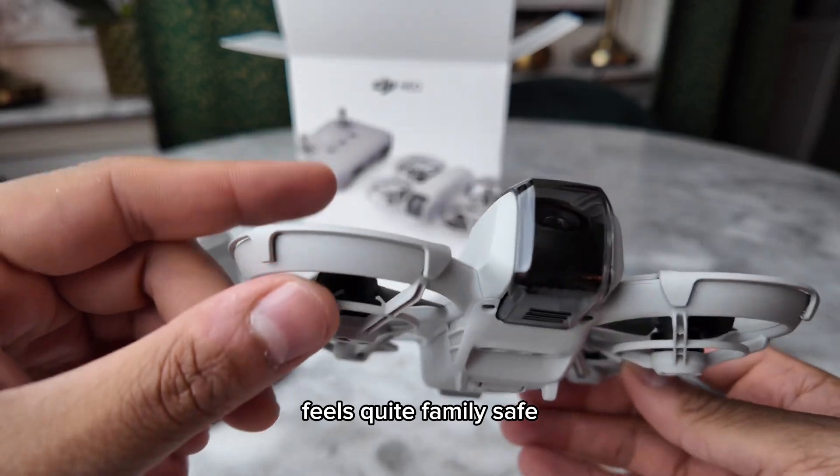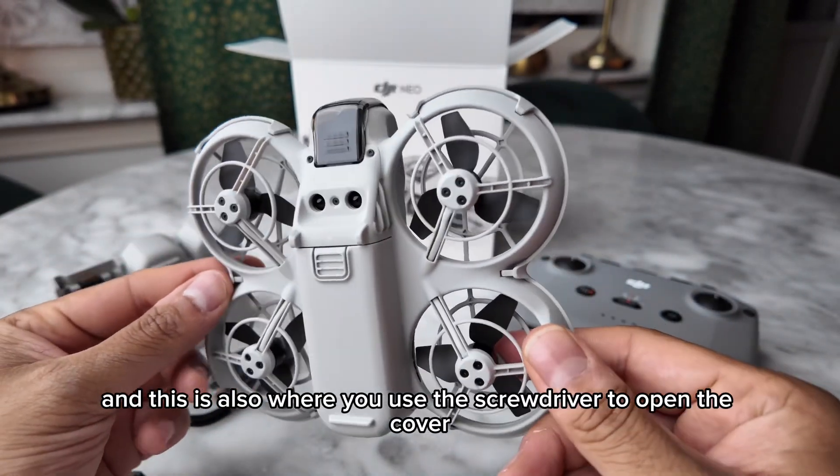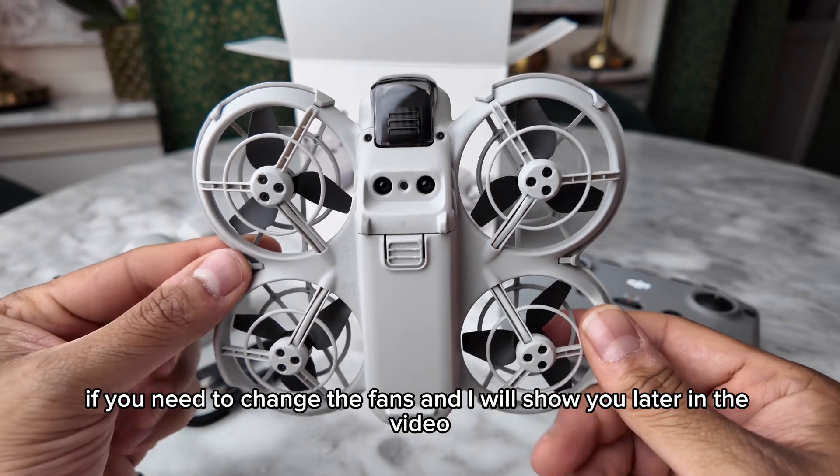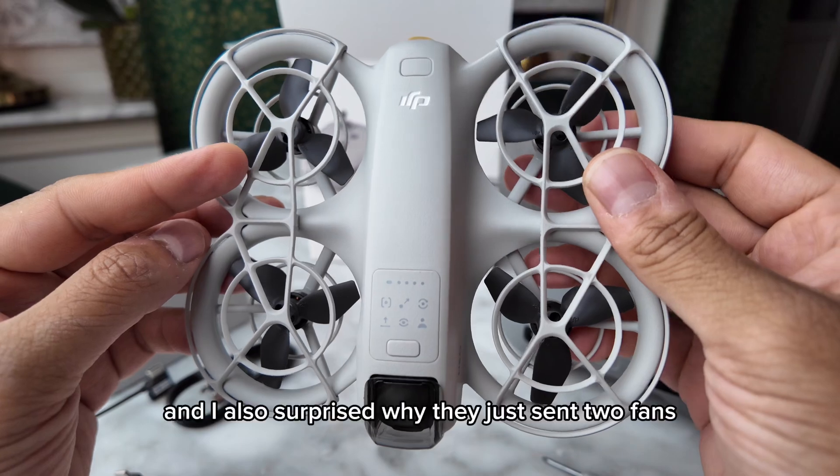It feels quite family safe. This is also where you use the screwdriver to open the cover if you need to change the fans. Two fans are included — I'll show you those later in the video.